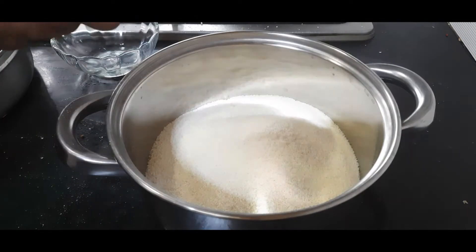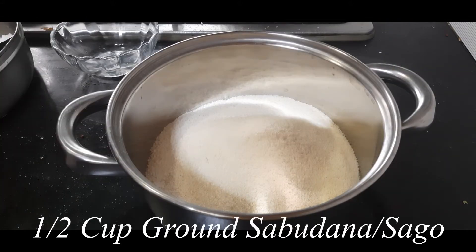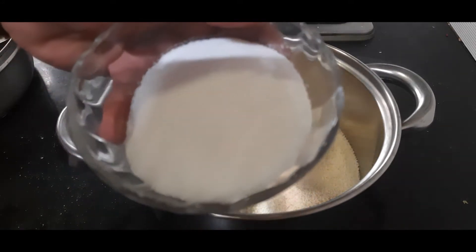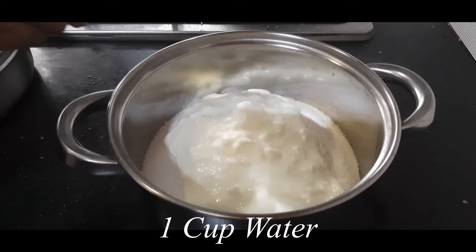I have made fine suji out of bhagar and I am adding half a cup of sabudana or sago that I have also powdered in the mixy jar. Now I am adding one cup of curd and one cup of water.